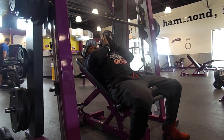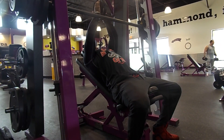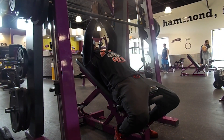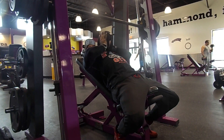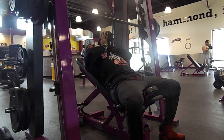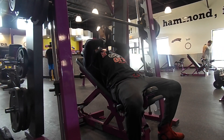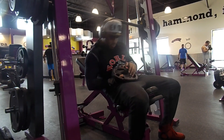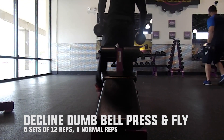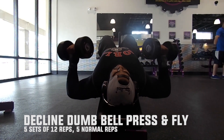Right after the press, grab a plate — I started with a five-pound plate then moved to ten. Squeeze the plate together as hard as you can, pressing straight up and squeezing at the top. You'll feel the upper chest working right away. I held for at least two seconds on the way up. The more you squeeze, the more you feel it, and the better the gains.